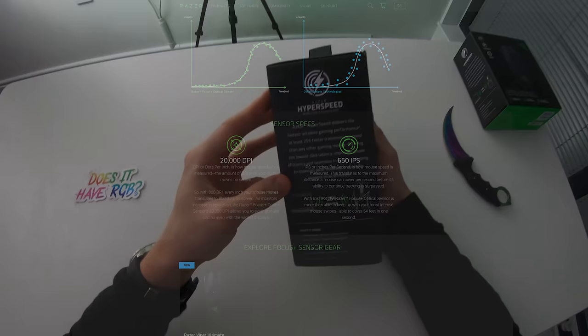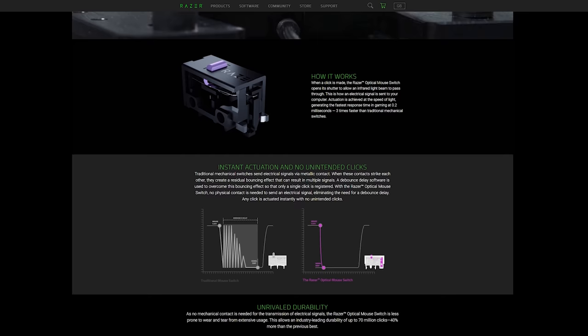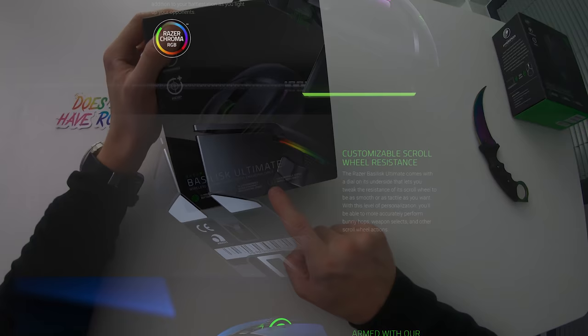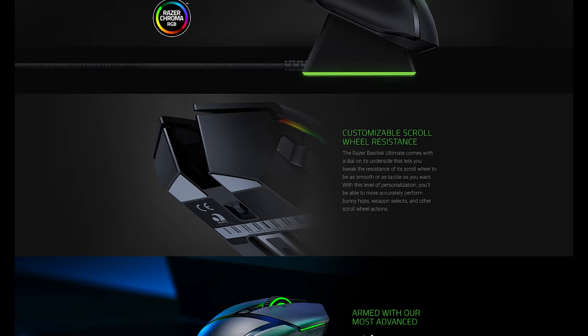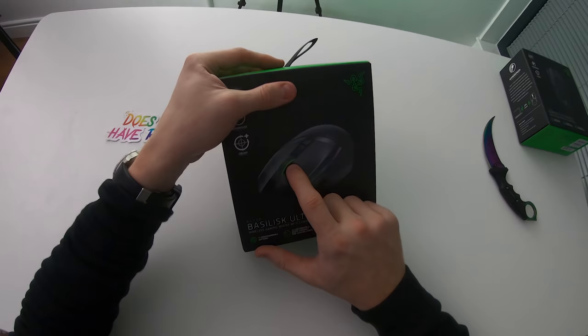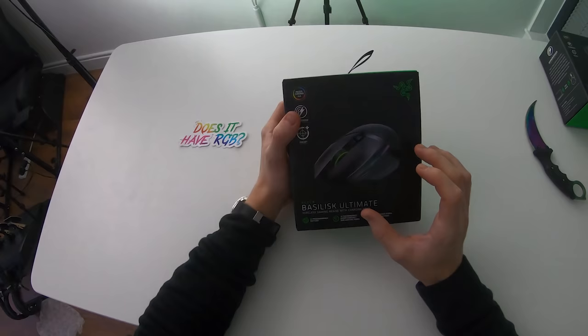This mouse also features Razer's optical mouse switches, which allow you to achieve lower click latency and improved durability — these switches are rated for up to 70 million key clicks each. One of the main features of this Basilisk Ultimate is the customizable scroll wheel resistance, adjusted via a little scroll wheel beneath the mouse. If that doesn't make sense, I'll show you in just a moment, but it's a feature I'm quite excited about.